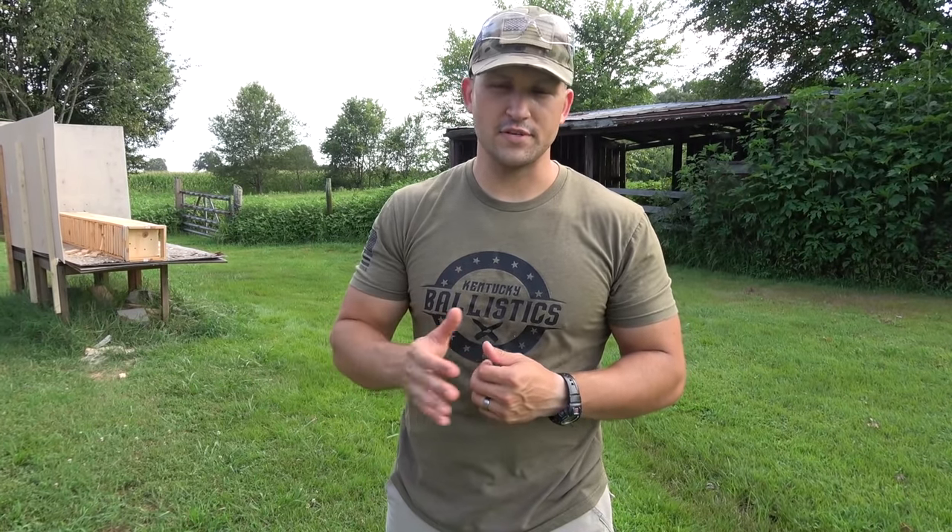So the 500 Magnum pistol made it through 17 boards — I'm saying 17 because number 18 looked like it broke but the bullet didn't really make it through. So 17 boards for the 500 Magnum pistol and 14 boards for the 45-70 pistol. Then when we went to the rifle, the 500 Magnum and the 45-70 both went through 19 boards and stopped on number twenty. Pretty interesting results — hope you enjoyed today's video!